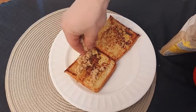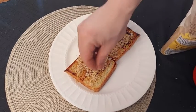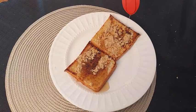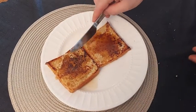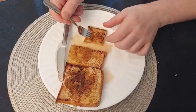We cover our bread with brown sugar, and we add maple syrup. Have a good breakfast!